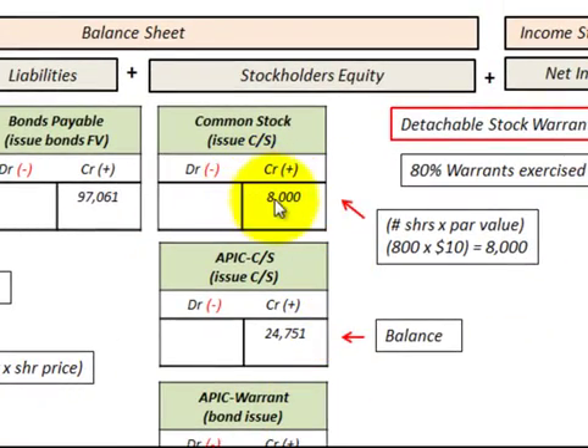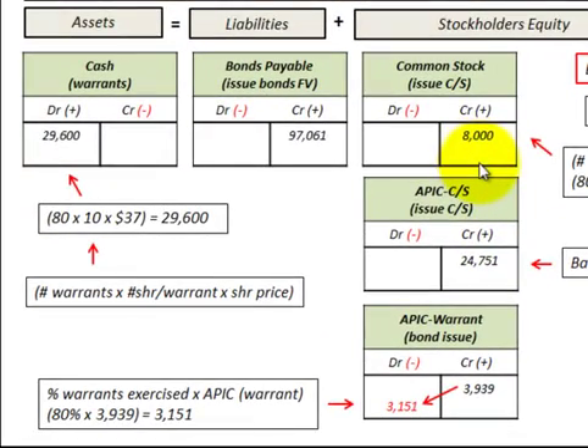For common stock, we increase it by the number of shares issued times the $10 par value, for a total of $8,000. The additional paid-in capital for common stock is the balancing amount — $24,751 — between the credits to common stock and the debits for the cash of $29,600 and the reduction in additional paid-in capital for warrants of $3,151. So additional paid-in capital for common stock is simply the balancing entry.